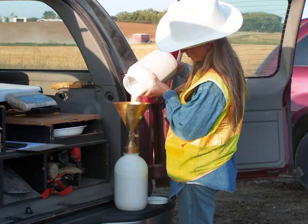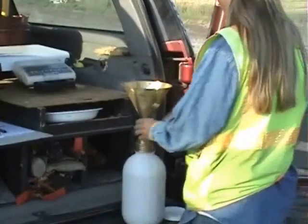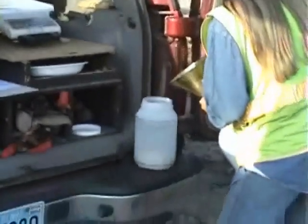Place the empty apparatus upright on a firm level surface, close the valve, and fill the funnel with sand. Open the valve and keep the funnel at least half full with sand during filling. When the sand stops flowing into the apparatus, close the valve sharply and empty the excess sand.